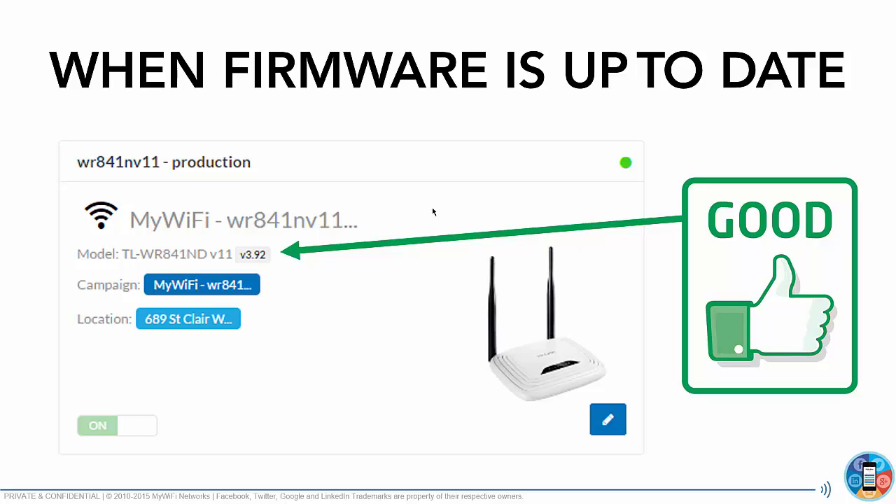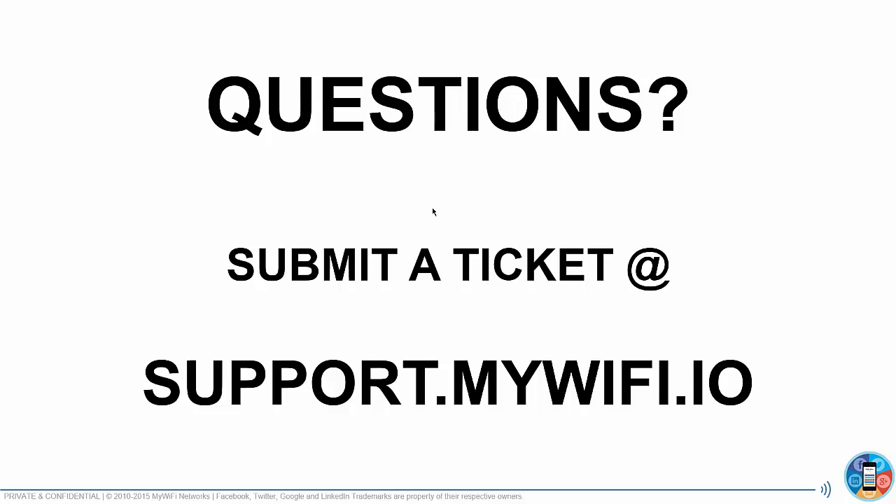These upgrades are essential to enable some of our new features available for agency partners, such as PayPal, Stripe, and all kinds of cool new options available in the platform. Make sure you upgrade as soon as possible — plug your devices online, click on upgrade, and you'll know everything is good once your firmware version is shown in gray.